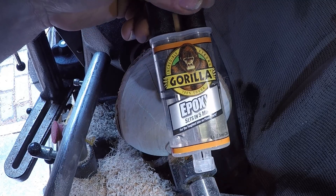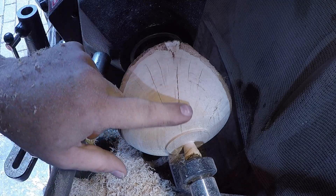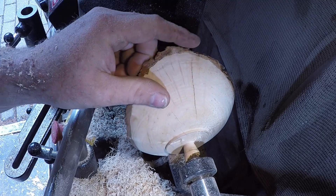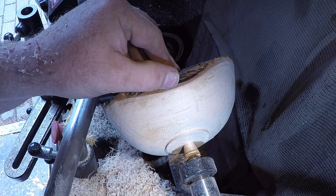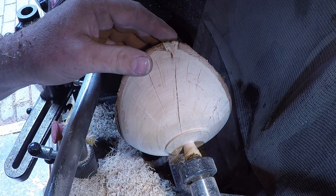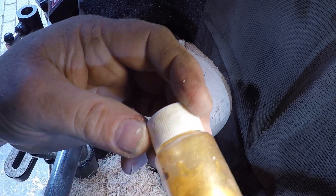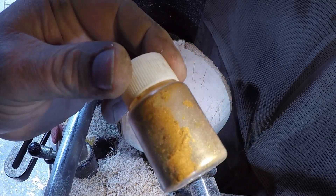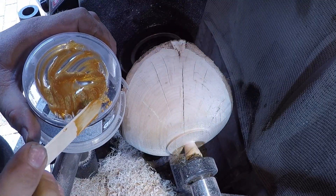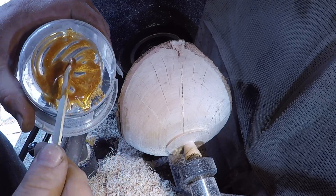I'm going to stick some Gorilla Epoxy tinted with some colour and squeeze it all down into the gaps there. I'm going to let it go off and come back to it tomorrow when I feel a little — hopefully I might feel a little bit more with it. So, let's do that instead. Touch of class, with a touch of gold. There we go. Shame it ain't real gold.